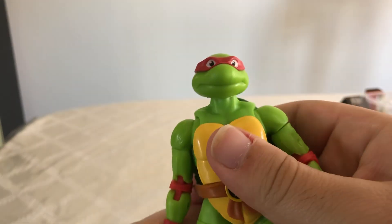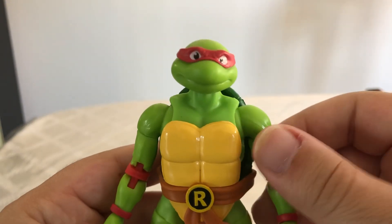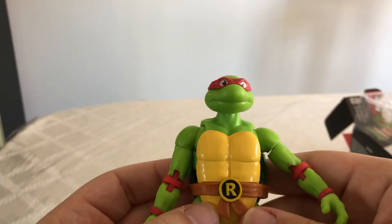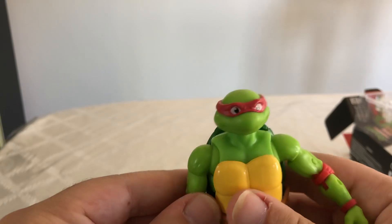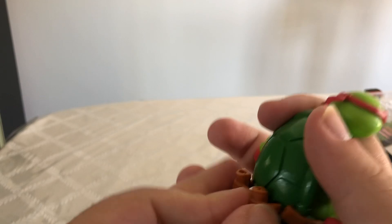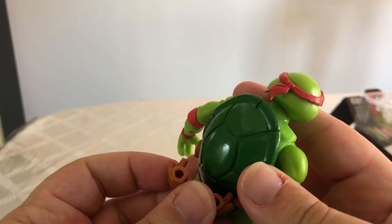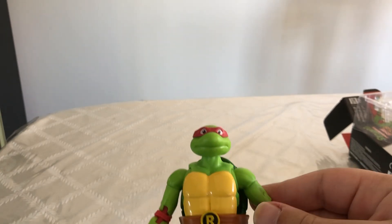Now let's take a closer look at the figure. I really like the green paint color that they decided to use. His face sculpt looks great — very reminiscent of the cartoon. I really like the R right here on his belt, and the really nice coloring for his knee pads. I believe this clips on right on the back of him, so if we want to have him with his weapons... it doesn't look like it wants to stay in there too well, though.